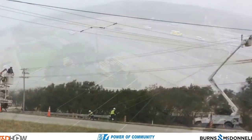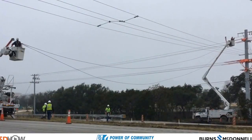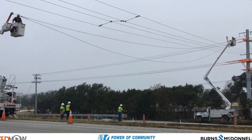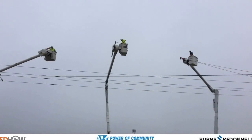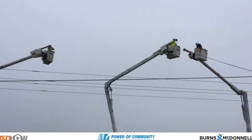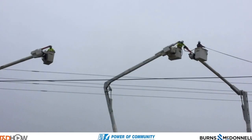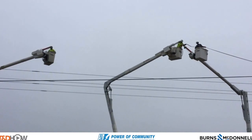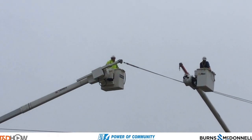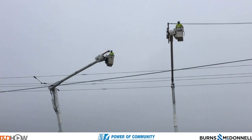Let's change our vantage point — now you see the crew members on the ground actually handing those two ropes, red and green, up to our first bucket. He is going to raise them up and then turn his bucket left via the orientation of the screen. Here he hands off the two ropes from his boom to the boom on the next bucket to his left. He pulls back away, and now this bucket is going to continue pulling the rope across the highway.